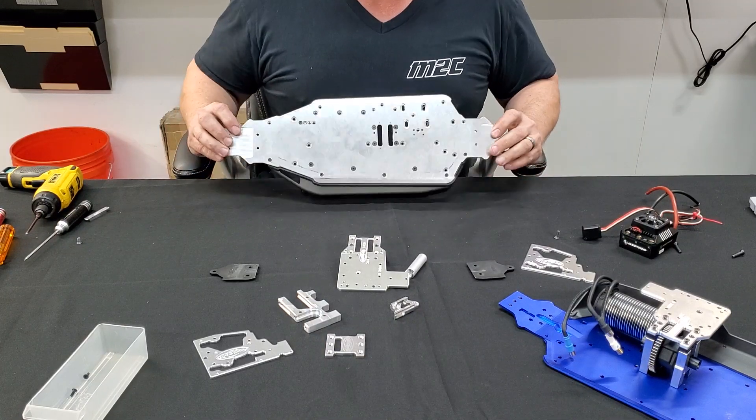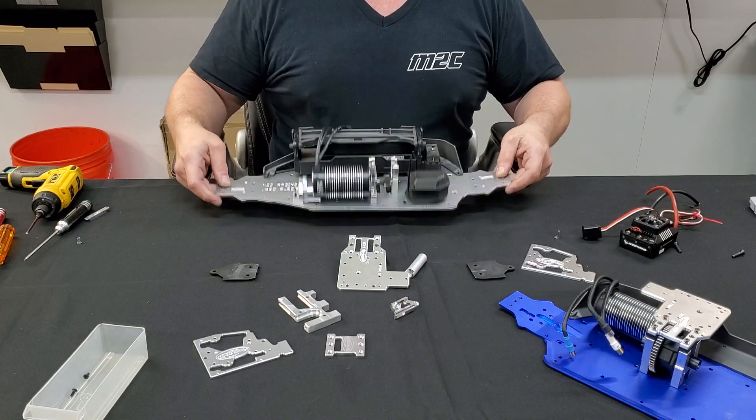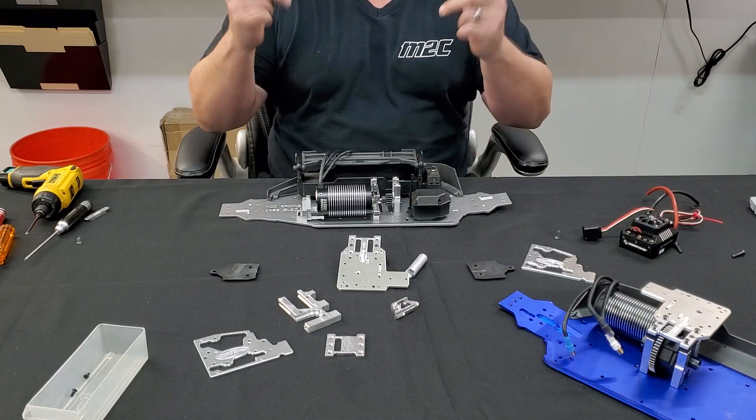You guys are going to love this chassis. No more noodle chassis for you. So come on down to M2C Racing and check it out.